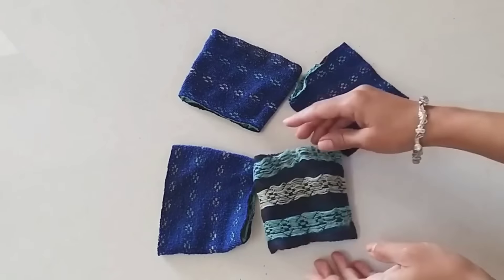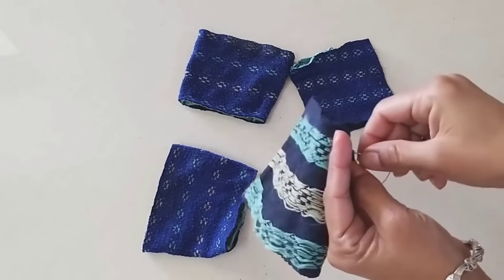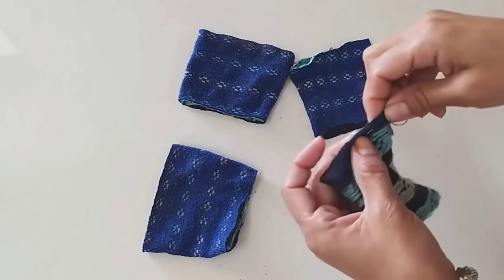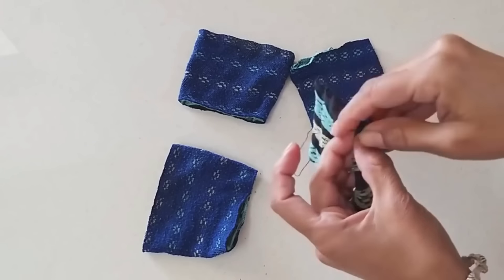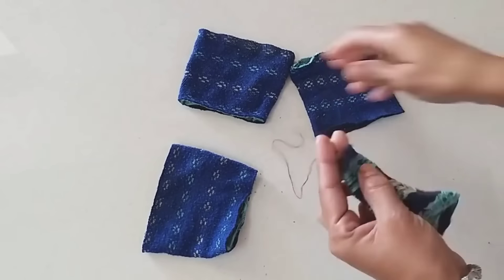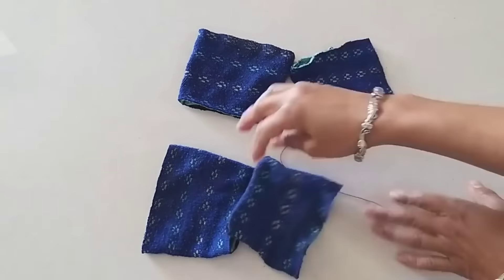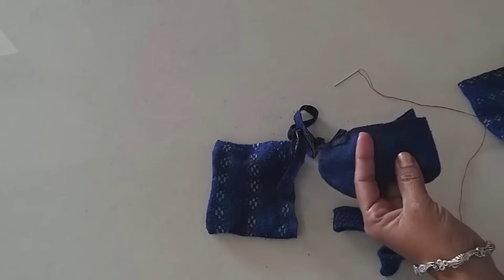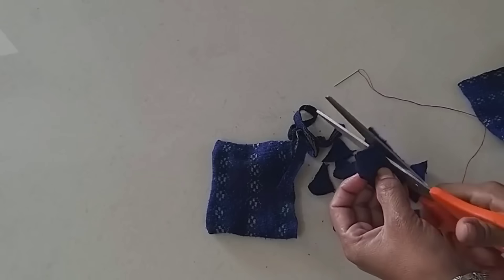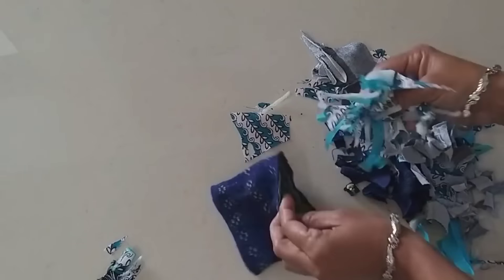Now we are going to cut the socks and then take a needle and thread to pack it. If you don't have a sewing machine, that's fine — you don't need a machine for this. But I have a machine here and we are going to use it. This is a soft cloth that you have to cut into small pieces.